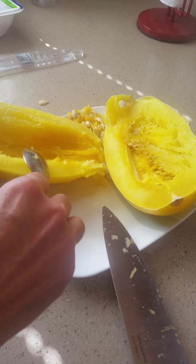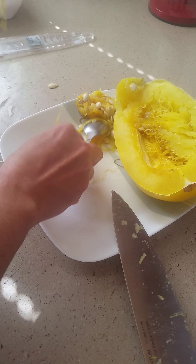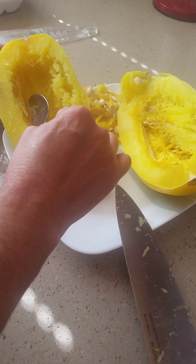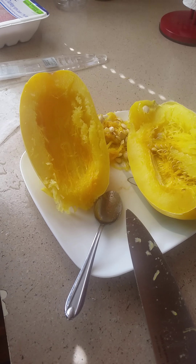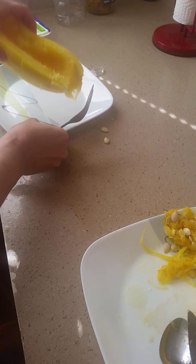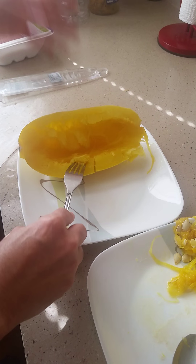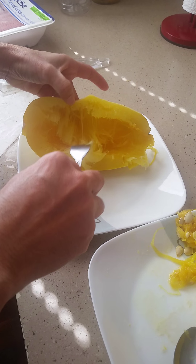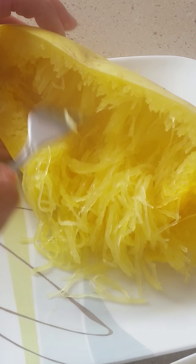Now you're going to pull out all the flesh from inside, and you'll see how it looks just like spaghetti. With a fork, I'll grab another plate and set it aside. Be very careful because it's very hot — it's steaming. Watch how when you pull it out with the fork, it looks just like spaghetti.